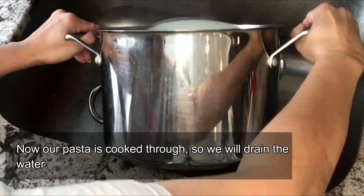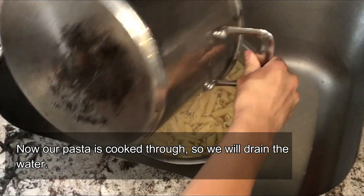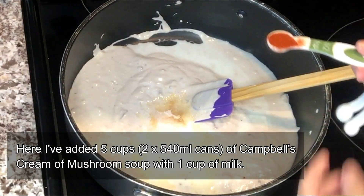Our pasta is ready, so we're just going to drain it in a strainer and leave it there. Now in a large skillet, I am adding five cups of cream of mushroom soup.